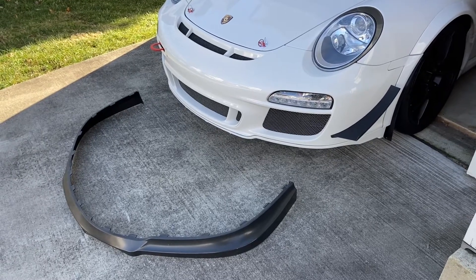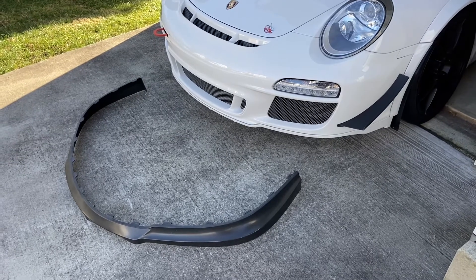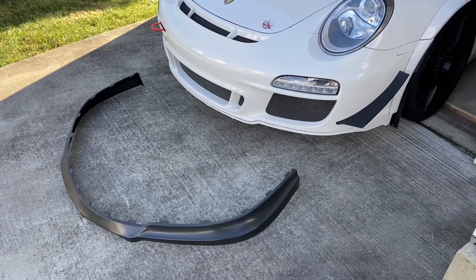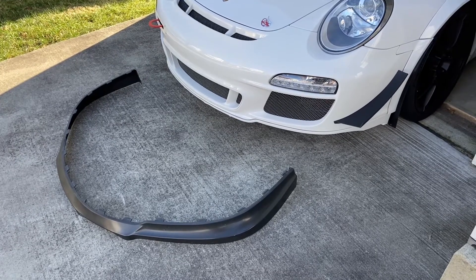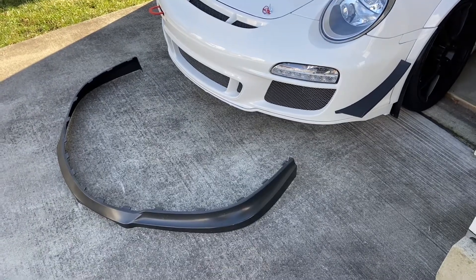This video shows how to install the GT3 Cup front splitter. I normally don't use the front splitter on the street because it's nice to have the additional ground clearance, and on the street I don't drive fast enough to need it. I only install the front splitter when I go to the track.